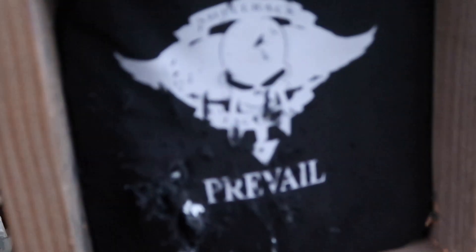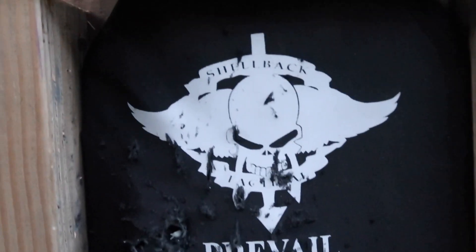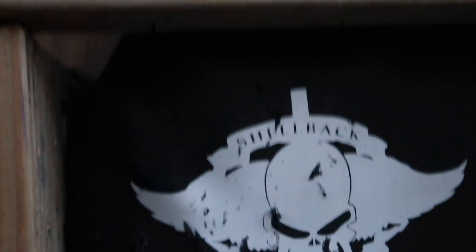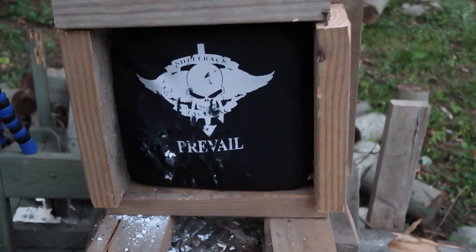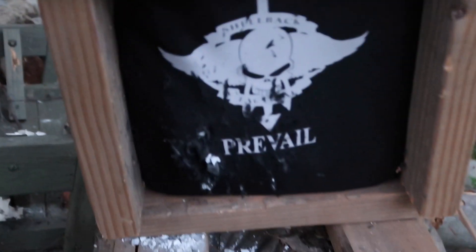So all in all, we shot a 22 Long Rifle, 300 Blackout subsonic and supersonic, 556, and 556 penetrating round — none of those went through. Then we took out the 270 and blew a hole through it — that center hole right there. The 30-06 blew a little bit cleaner hole right through the back. So Level 4 by Prevail will definitely stop 556 and 300 Blackout, but not 270 or 30-06. It may have stopped it if that was the first round used, but either way, you could definitely take a lot of hits and still live.